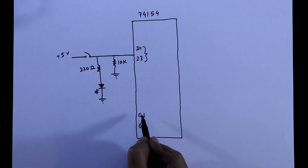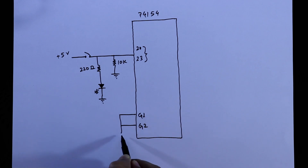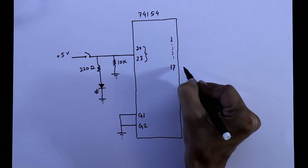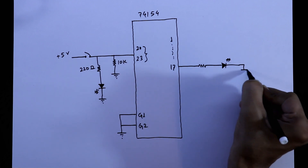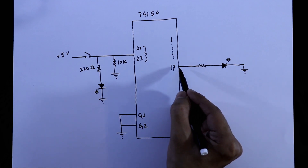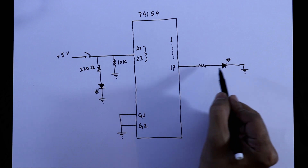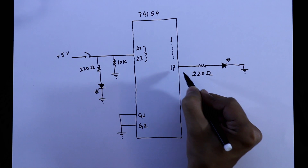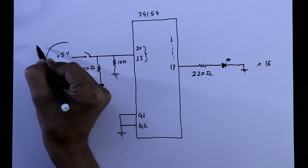You can connect a switch with G1 and G2, but for now I am connecting both pins to ground. From pin 1 to pin 17, we have to connect a resistor and an LED, with the negative pin of the LED connected to ground. If you connect in this way, whenever the pin gets activated the LED will turn off, and whenever the pin gets deactivated the LED will glow up. The resistor value is 220 ohms, so we need 16 sets for the outputs and 4 sets for the inputs.